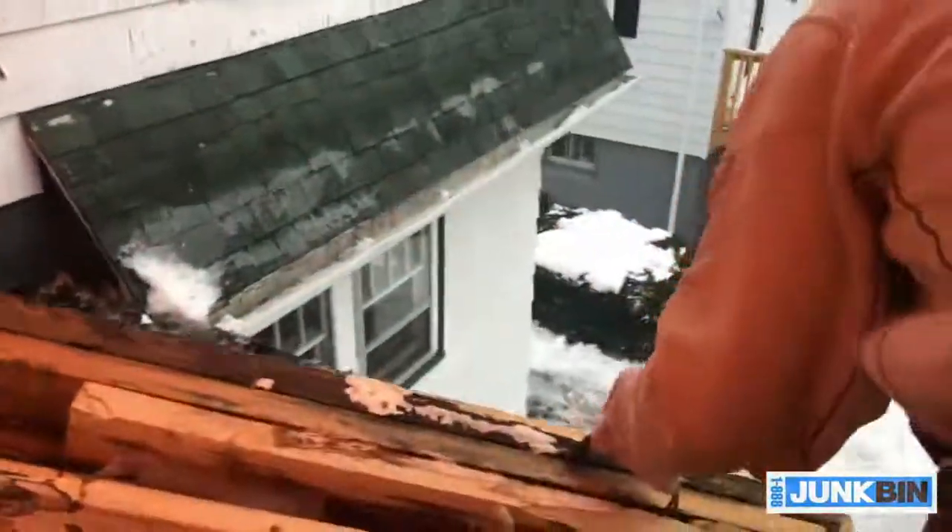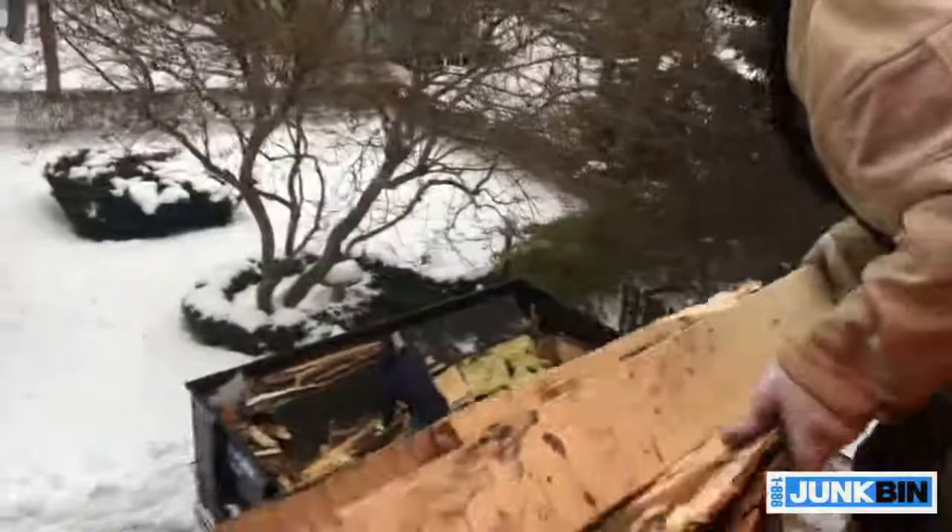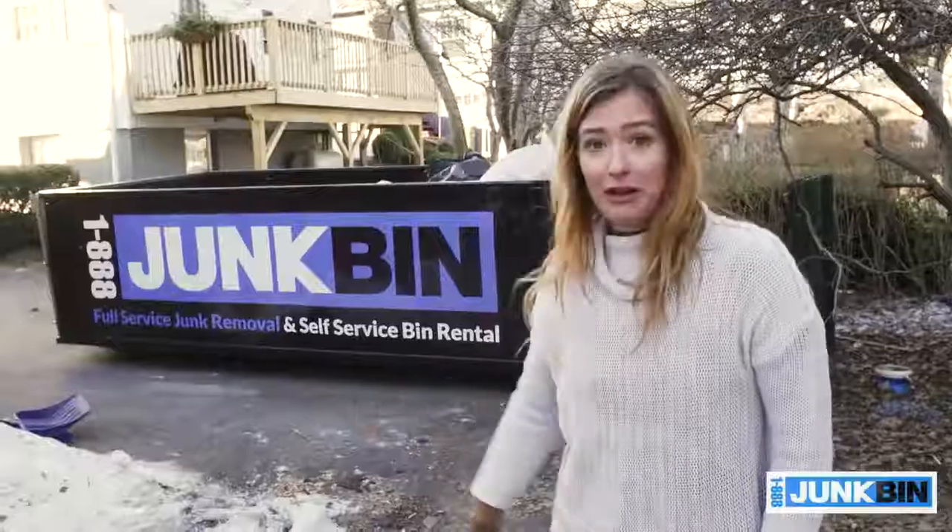It's a good thing I have some strong guys who are able to help me rip out this roof, and a great junk removal service in 188 Junk Bin. I'm really grateful for that.